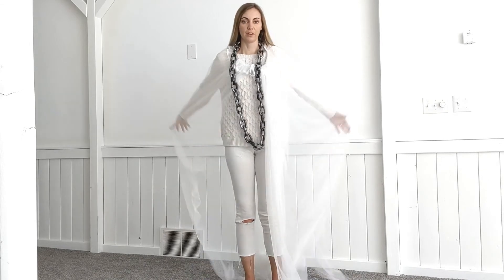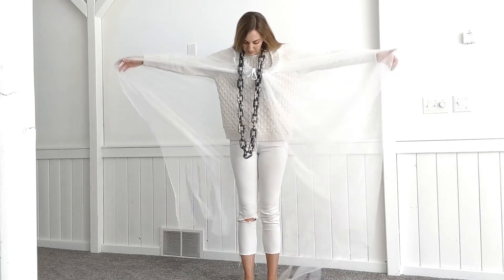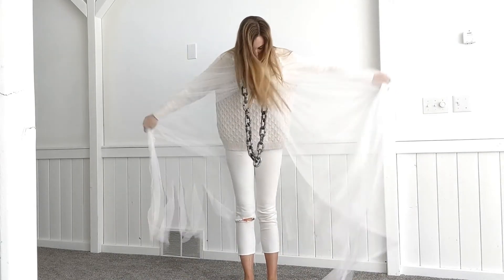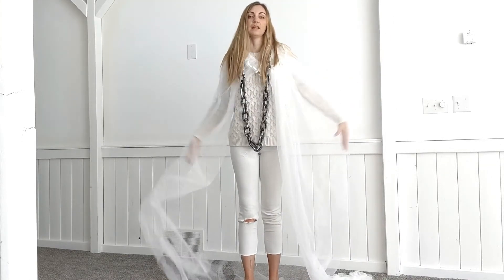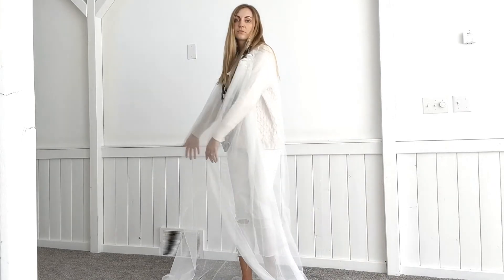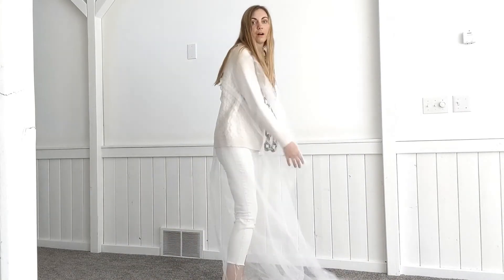And then I have this big cape with the edges that are shredded — it's so great for looking like a ghost when you're walking.